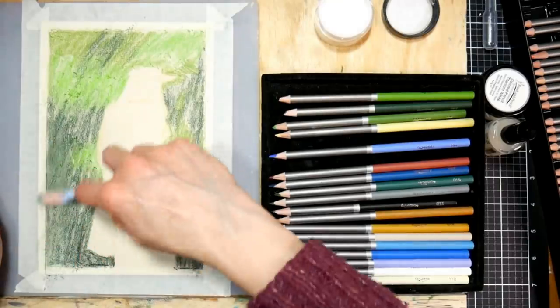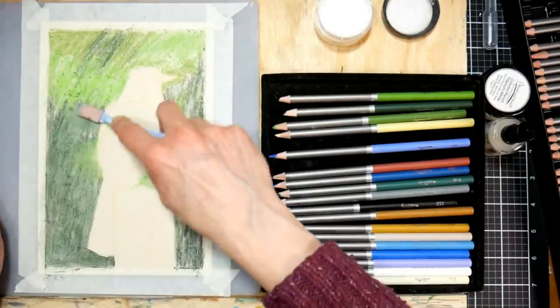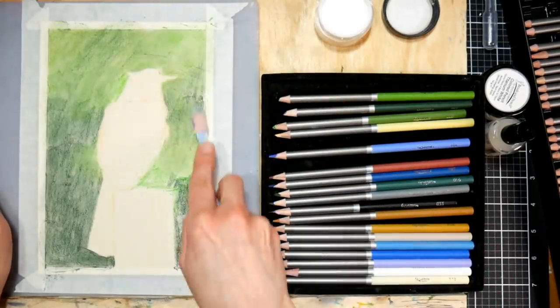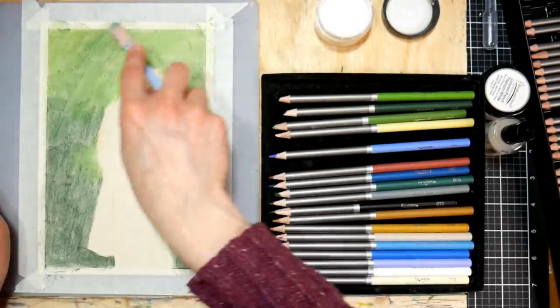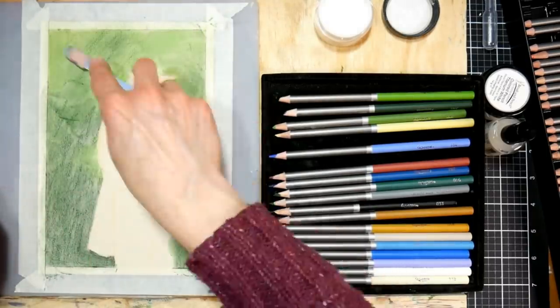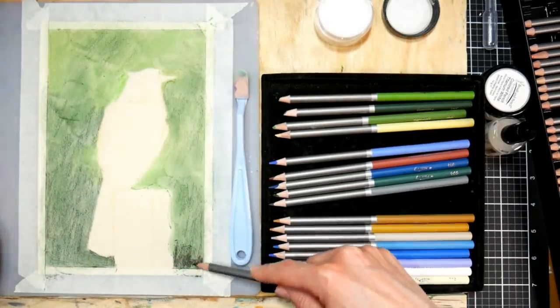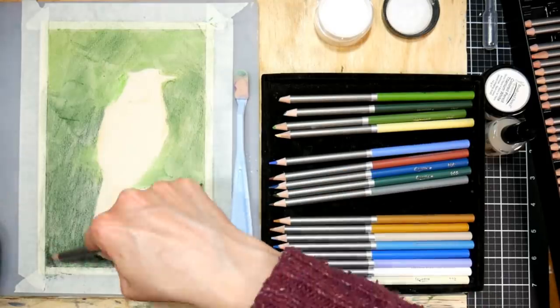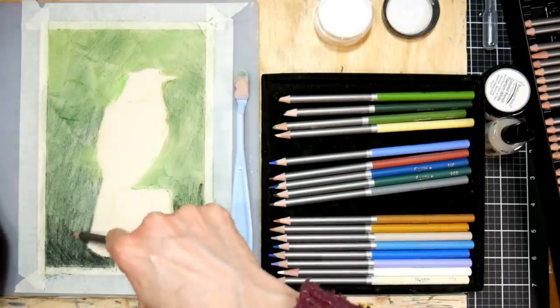Then I'm taking a sponge applicator - I'm just using the ones I have for my pan pastels - and applying a little more powder blender. Look how it turns that colored pencil pigment into almost like a pastel. Now you could do your underpainting with a pan pastel or with chalk pastels on that sanded paper and work over it, but it's kind of fun to be able to do this all with one medium.